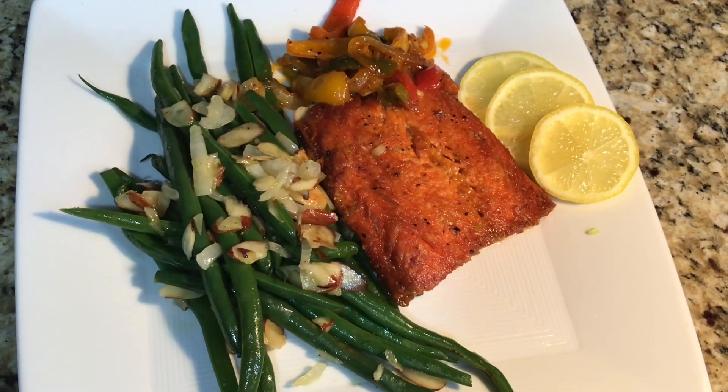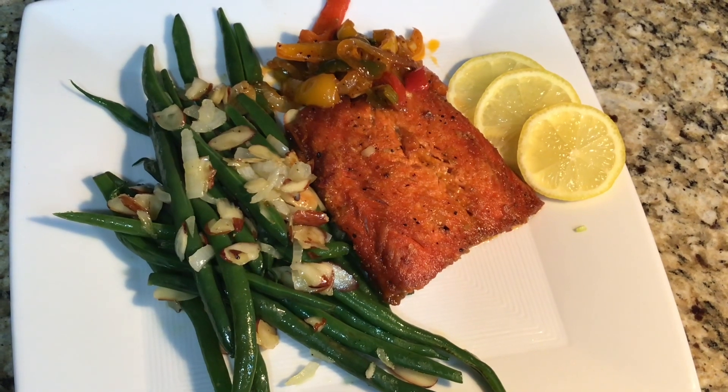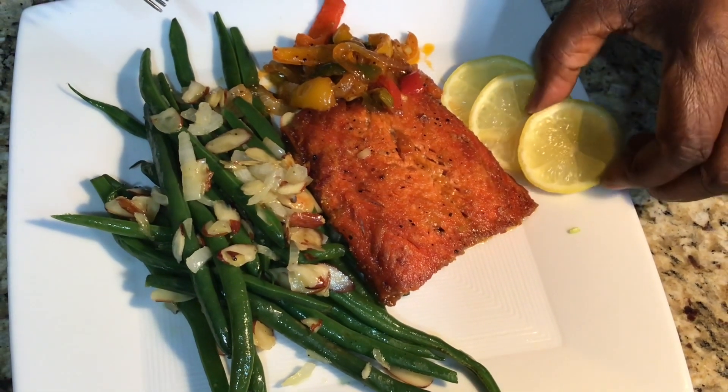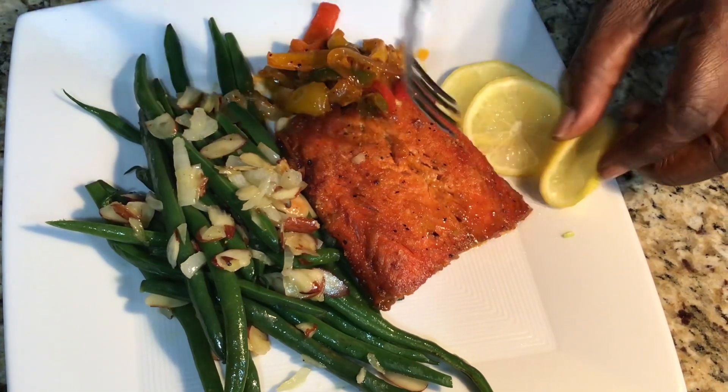Okay guys, this is my finishing look, and I know it looks good. And I know it tastes good, but I'm going to taste it. I'm going to squeeze a little lemon here. I'm gonna taste — look, very nice, very, very nice.